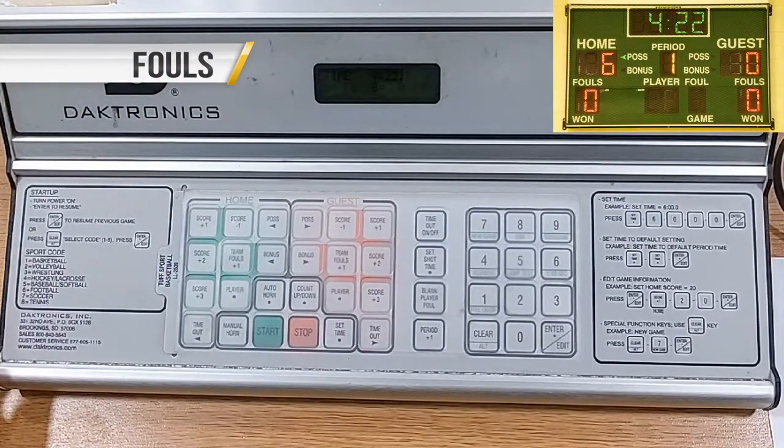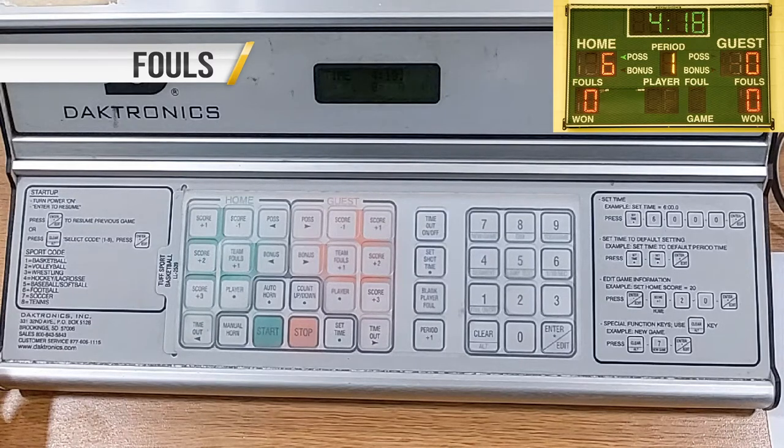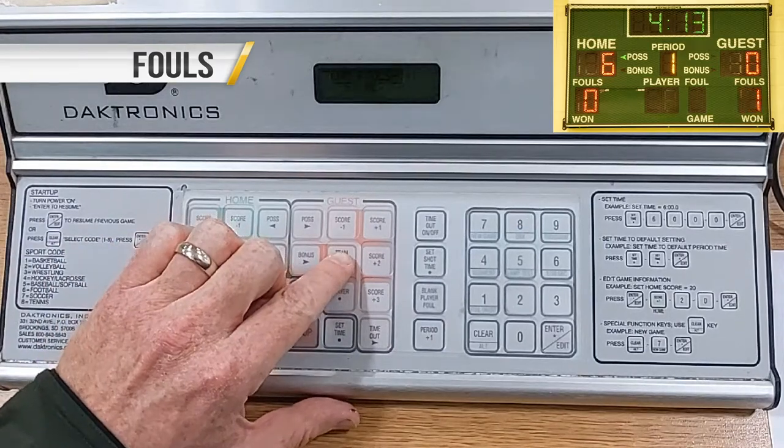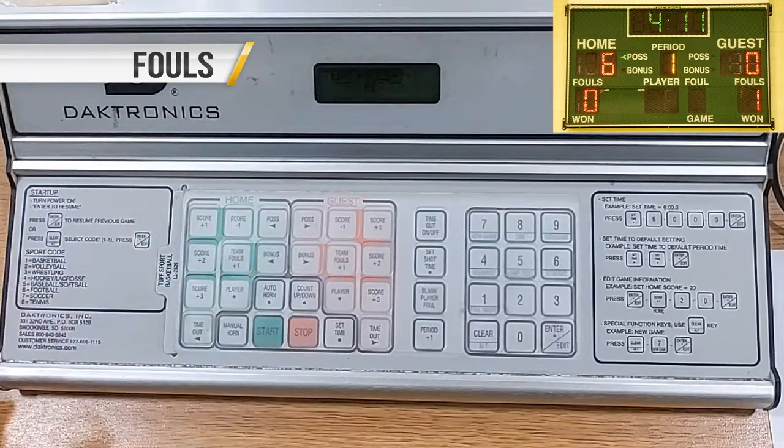When a foul is called, the referee will blow their whistle to stop play and report the foul to the score table. Press Team Foul Plus One for the team that committed the foul. Team fouls accumulate after half.